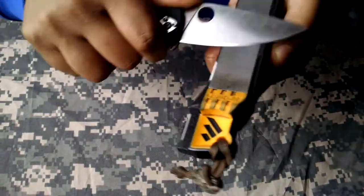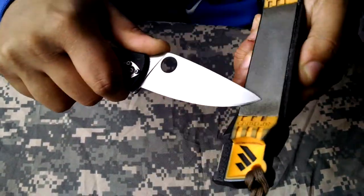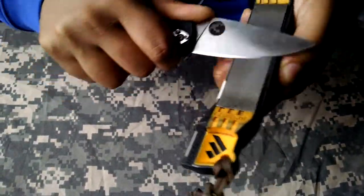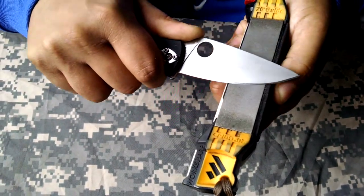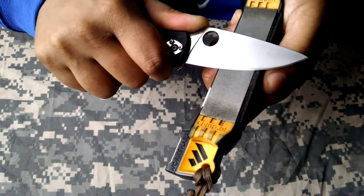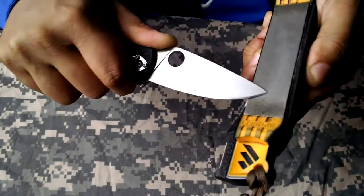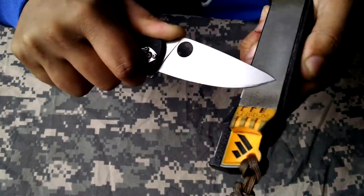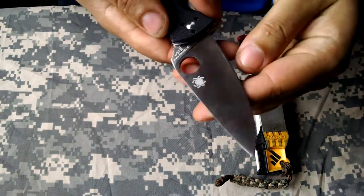This seems to be sharpening up really quick, especially compared to S30V and some of the other super steels out there — S90V, etc. Now as I get to the tip, you have to raise the handle or angle your stone in to reach that belly, otherwise you'll be rounding it off.